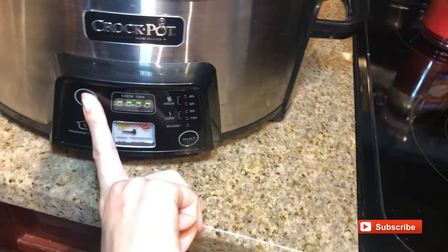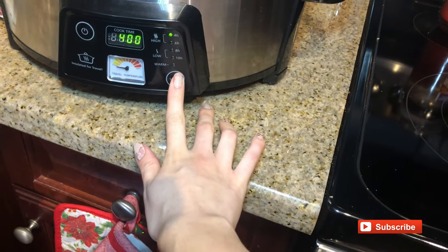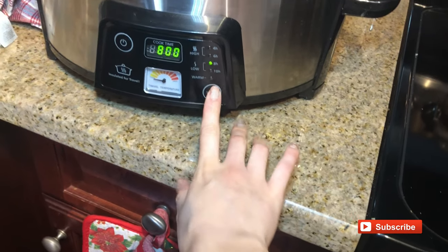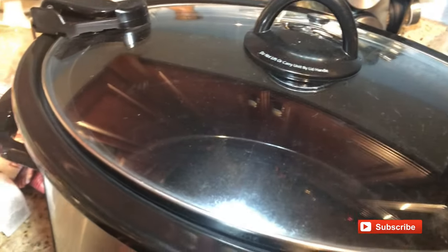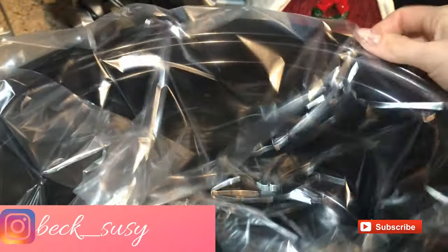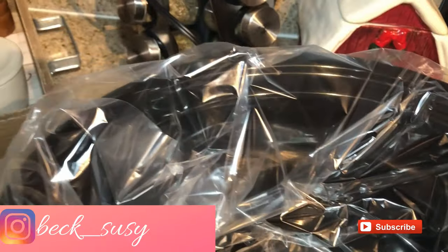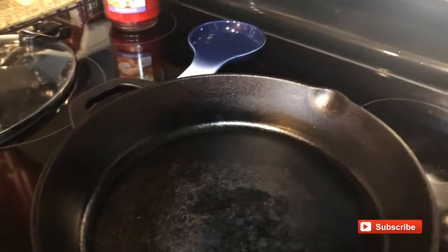I'm going to start by turning on my crock pot. Let's do low for eight hours and before I forget I'm going to put a liner in here to just make the cleanup process a little bit easier. I'll wind up in here. And then I have my cast iron skillet here — I am going to saute the meat first.